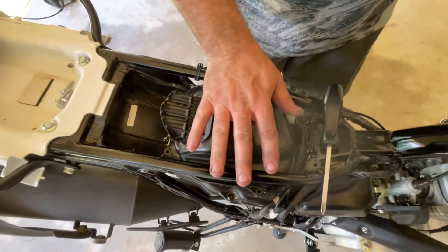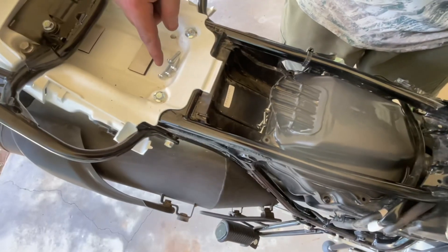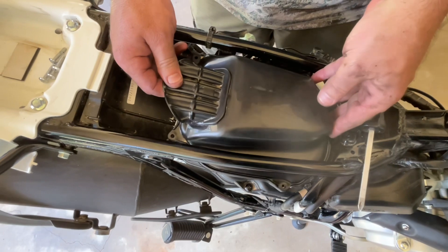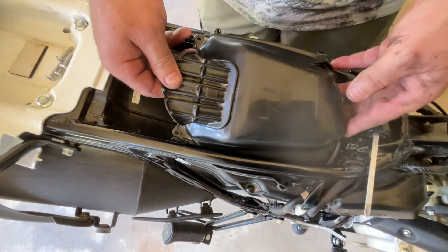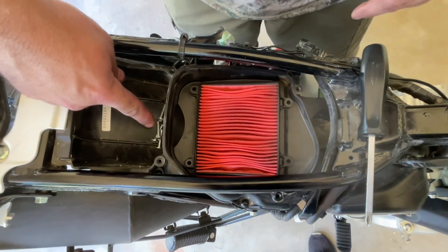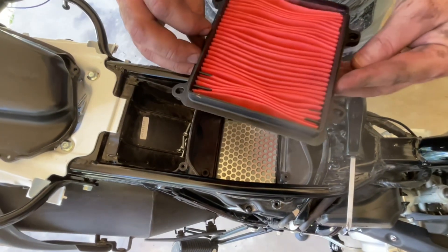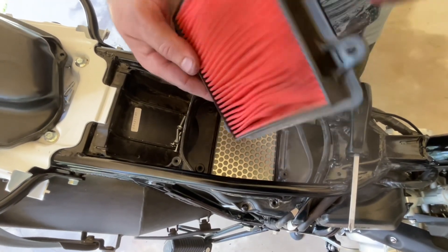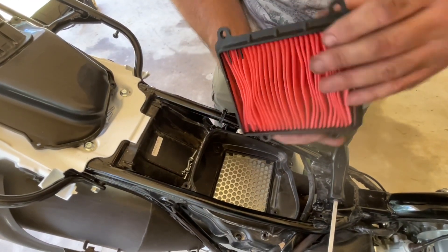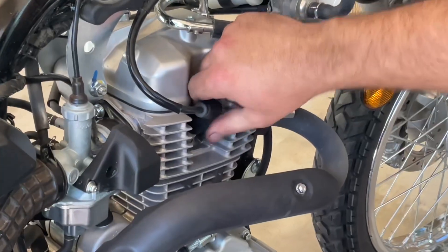Under the seat is your lid for your air box — there are four screws. Get those out, pick it up, move it to the right side of the bike, tilt it up and it comes right out. Your air filter is right here; it's held in with four screws also and comes right out. If you need to replace your air filter, that's how you do it. I do not see a part number on it — can't help you with that.